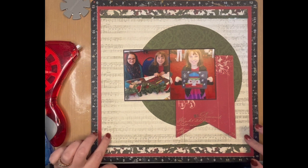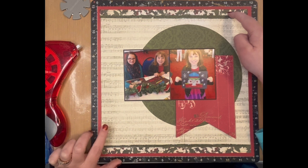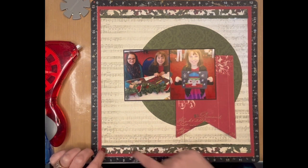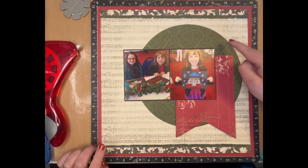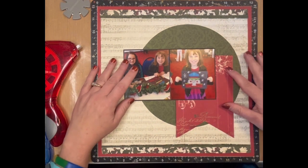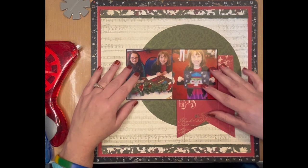I went ahead and cut down this music note paper and backed it on some red, then I took the border strips from that paper — the holly here — and used that and the green that was on the circle for the extra little border. Then I cut a circle with my Creative Memory circle cutter, made a banner, and matted my two pictures. Mine's going to look a little different because I'm not going to have a big title.